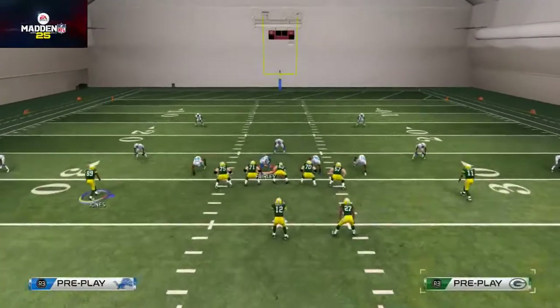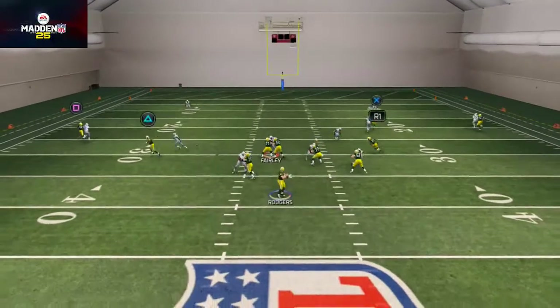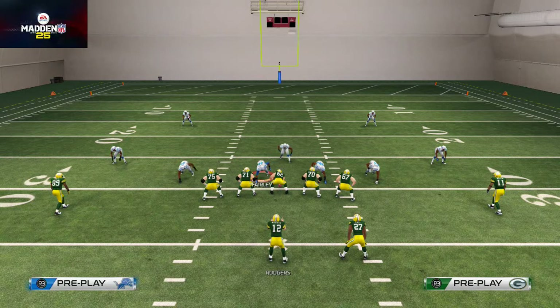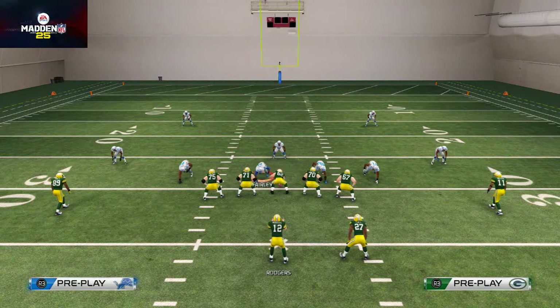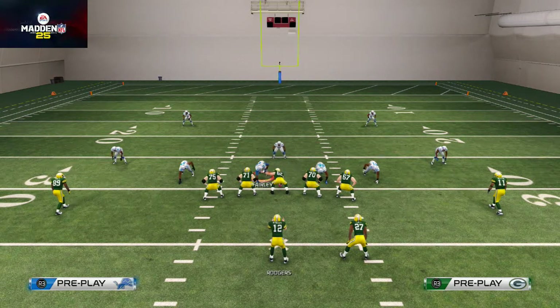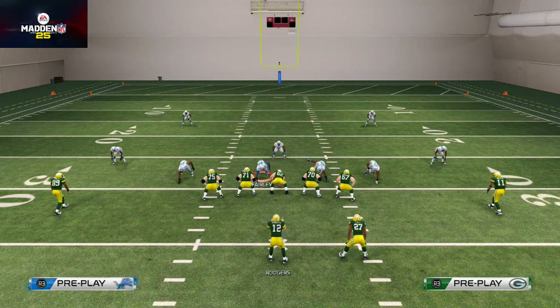Let me know in the comments what you think about what I'm doing with this play — whether you like it, don't like it, or if it feels too non-sim for you. I'm trying to get you guys thinking conceptually rather than only thinking you have to run a play that literally says Texas. Start thinking outside the box and creating your own Texas concepts, inverted levels, shallow crosses, and so on. We'll be back next week at 4:30 Eastern time for another concept of the week — next week we're covering inside and outside zones.